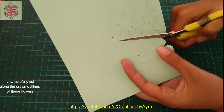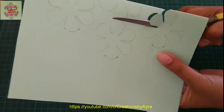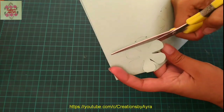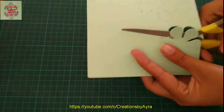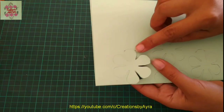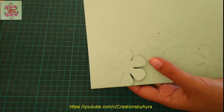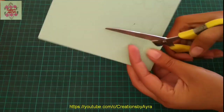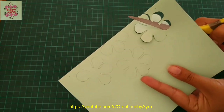Continue to cut the flower petals along the outlines, but stop cutting at the marks I have already made. We will leave that little space uncut — this is because we don't want to detach these flowers from the cardstock. Just cut from here, then continue to cut from the other side as well, again only up to the marked point.